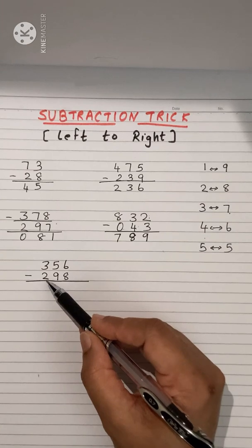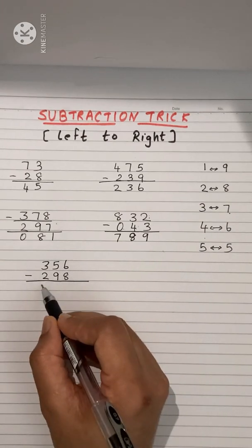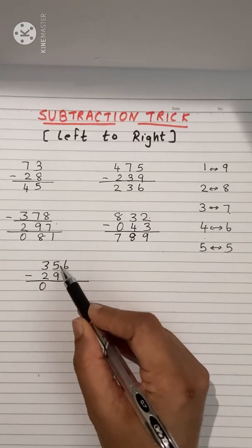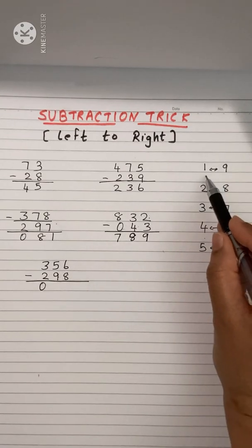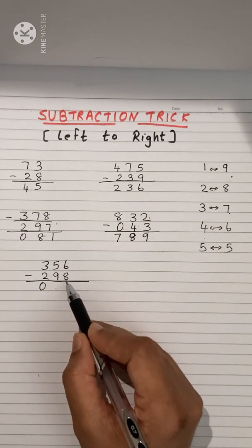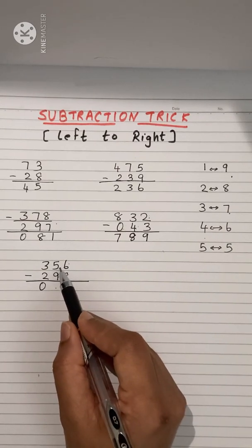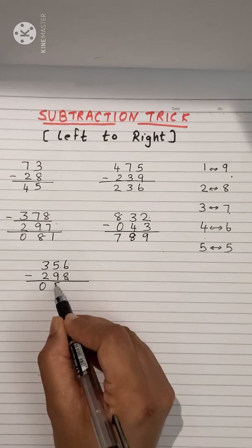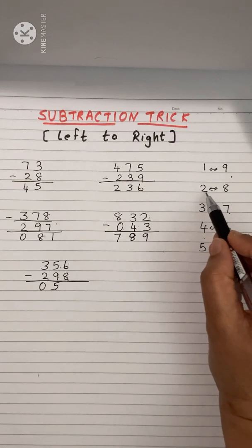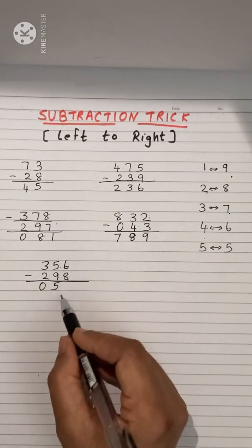Another example: 3 minus 2 is 1, but we cannot write it because 5 minus 9 is not possible. Related pair of 9 is 1, so add 1 to 5: 5 plus 1 is 6 — but check: 6 minus 8 is not possible, so write 0 (one less than 1). Related pair of 8 is 2, so add 2 to 6: 6 plus 2 is 8.